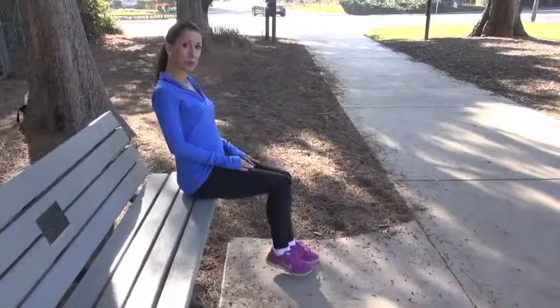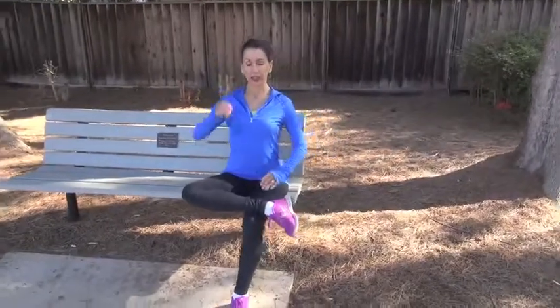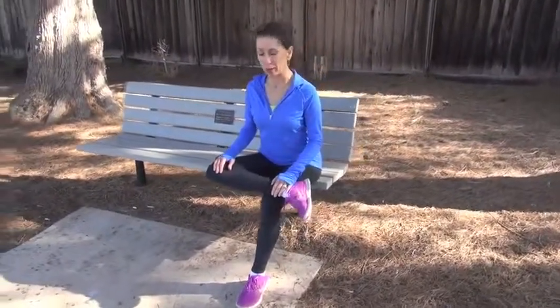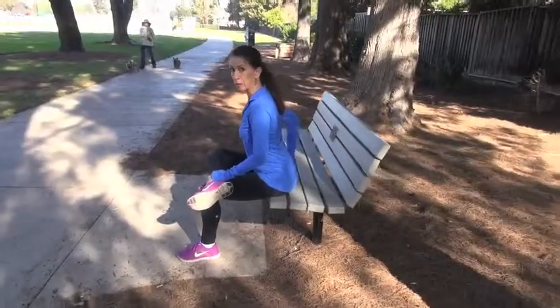The final one is a piriformis stretch. For that, you're going to cross your ankle over the opposite knee. Lengthen tall, and then lean forward with a flat back. And you'll feel this actually in your right butt cheek.